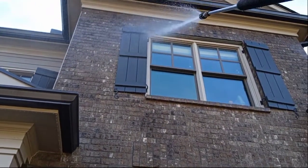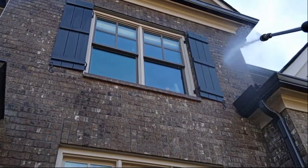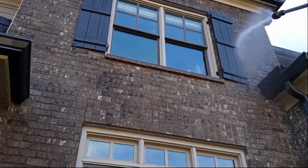Apply from the bottom to the top, rinse from the top to the bottom. I'm rinsing the chemical down right now.